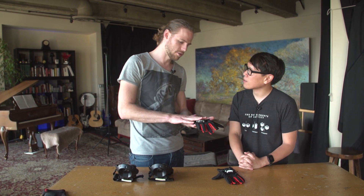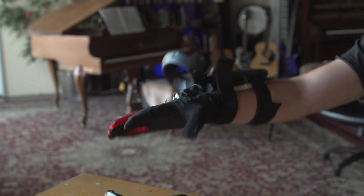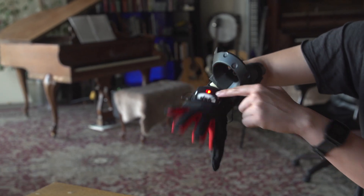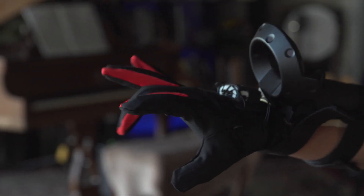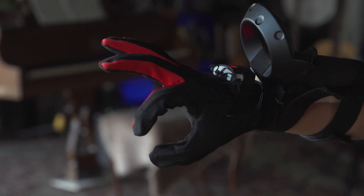What these gloves do is they track the orientation of the hand and then the bending of each finger. In this version it's just one flex sensor that tracks the average bend of the finger. We'll talk about everything we have in development later on, but for this version it's just flex sensors and orientation of the hand — and that gives you all the data you need from the hand itself to build a skeletal model of your hand.